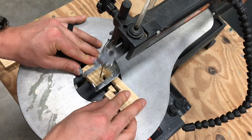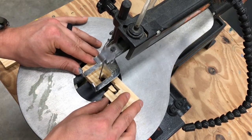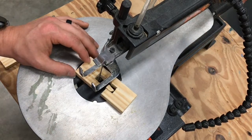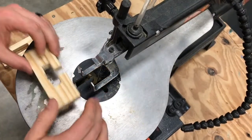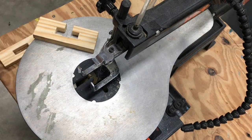Go very slowly at the end because you don't want the blade to jump past the line where you want your cut to be. Sometimes your little scraps will fall through the table — that's fine, just let them fall. It's not going to mess up the machine; that's what it's made for.